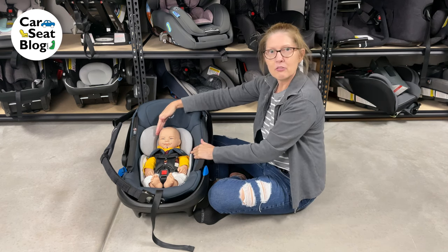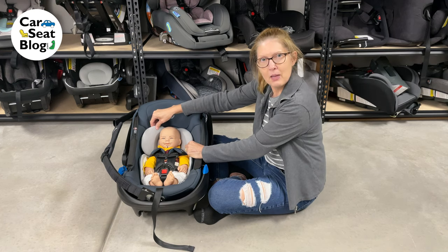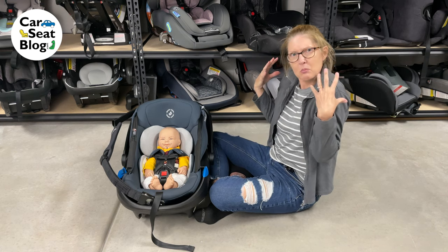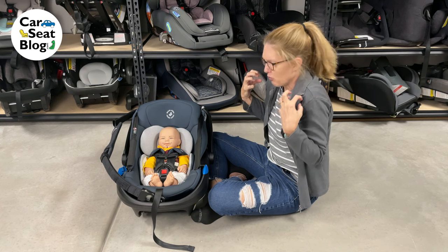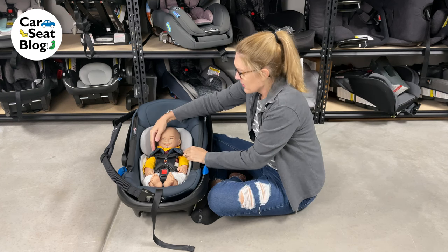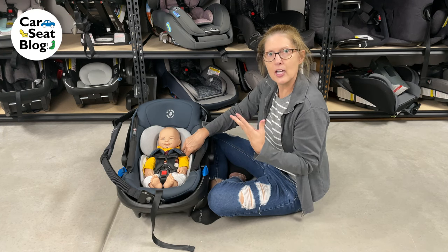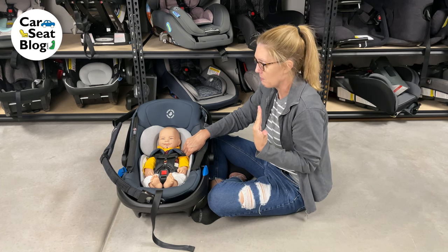Look at the padding around him. The head piece — the head padding — is a little bit below his shoulders; it doesn't quite fit him correctly. It makes him look a little squished in there, and the harness straps are a little bit low on his shoulders. So we're going to take a look at maybe the next slot up and see if that might fit him a little bit better.